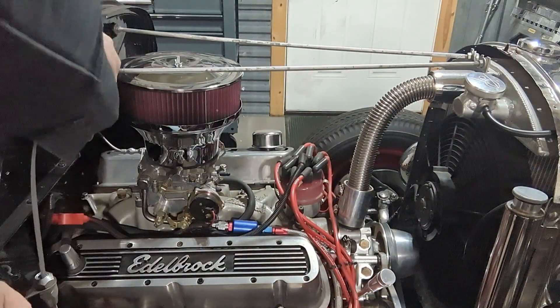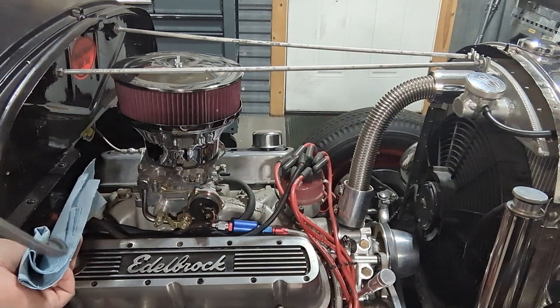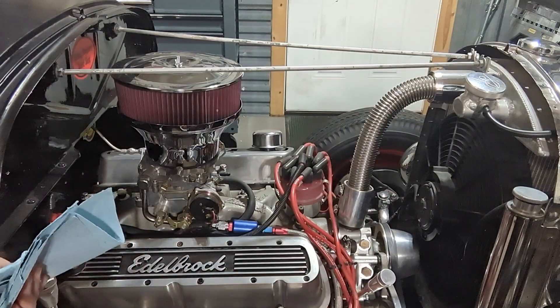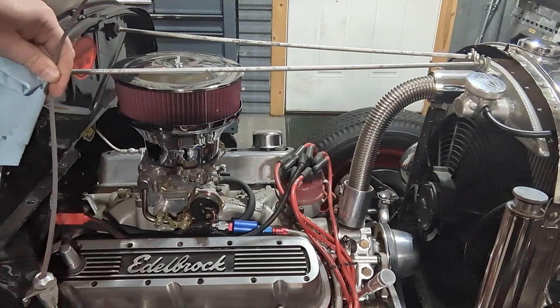That was full. This one we're going to be just checking to see if there's fluid in it because I'm not starting the car right now. Yep, there's plenty of fluid in it. That thing goes on for miles.